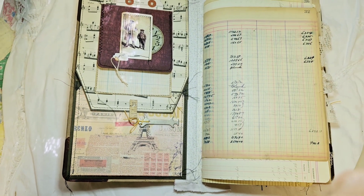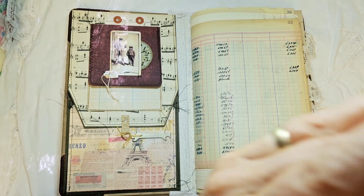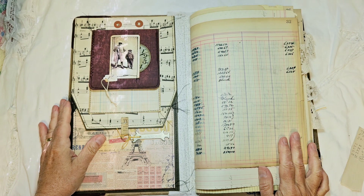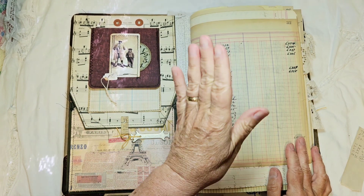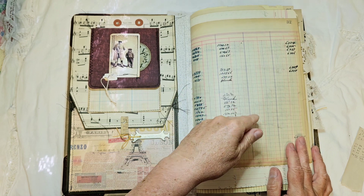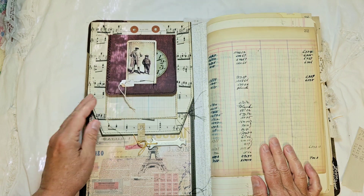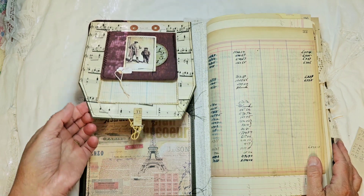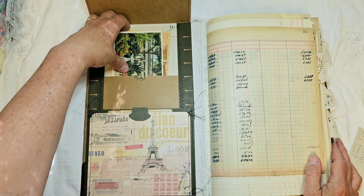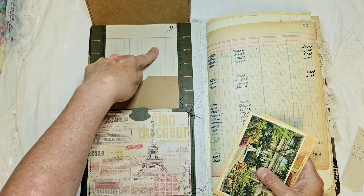I have one signature and there are 30 pages in each signature, so it's 120 pages. The front inside cover — I've made a little flap. Well, there are actually two flaps here. There's a flap here and it opens up, and there's a pocket here and a place to write here.